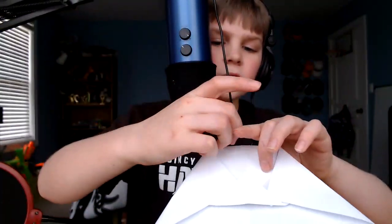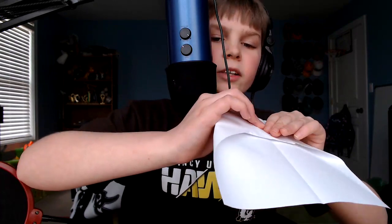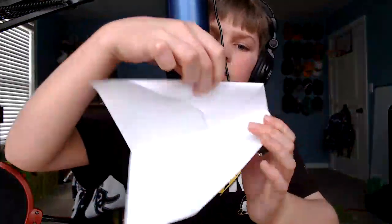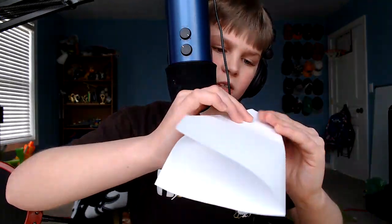You also need tape for this. Then you see this part right here — you take this and tape it like that. You don't have to tape if you don't want, but I do because it gets annoying when things keep popping up. Then you want to fold it like that — mine looks weird because I didn't do mine too good.